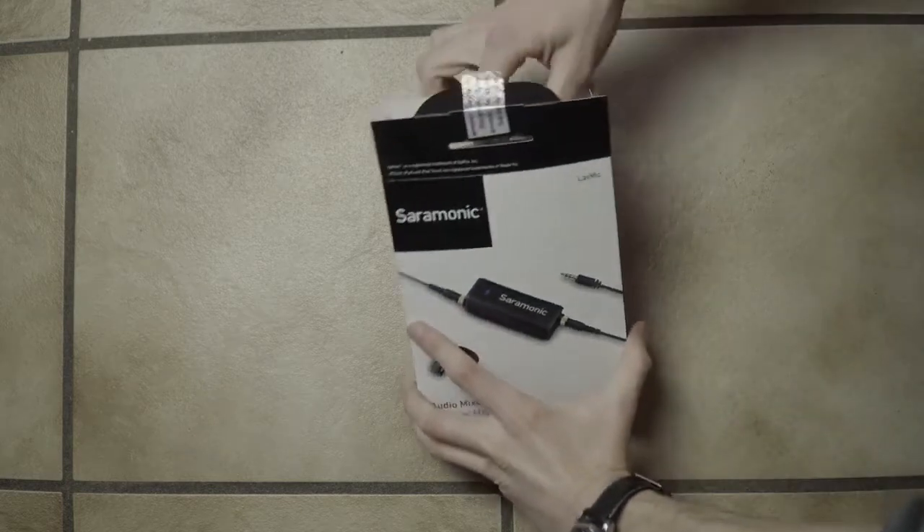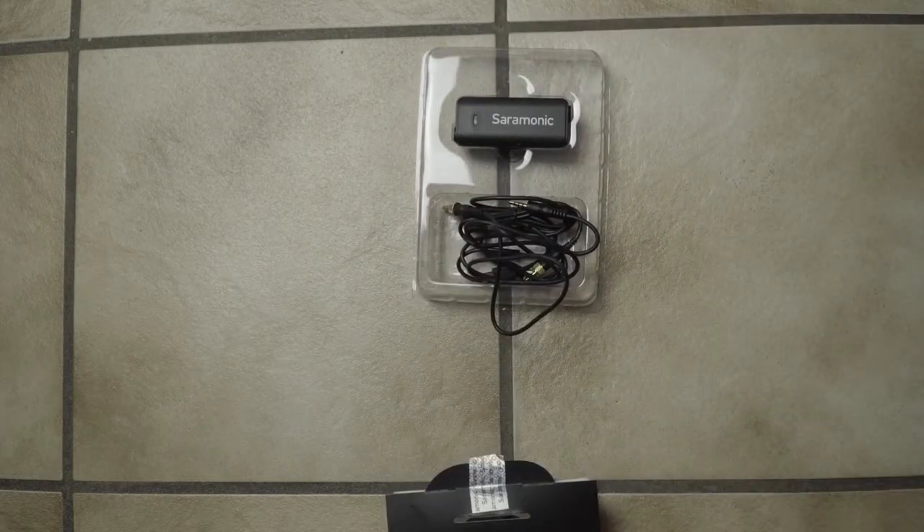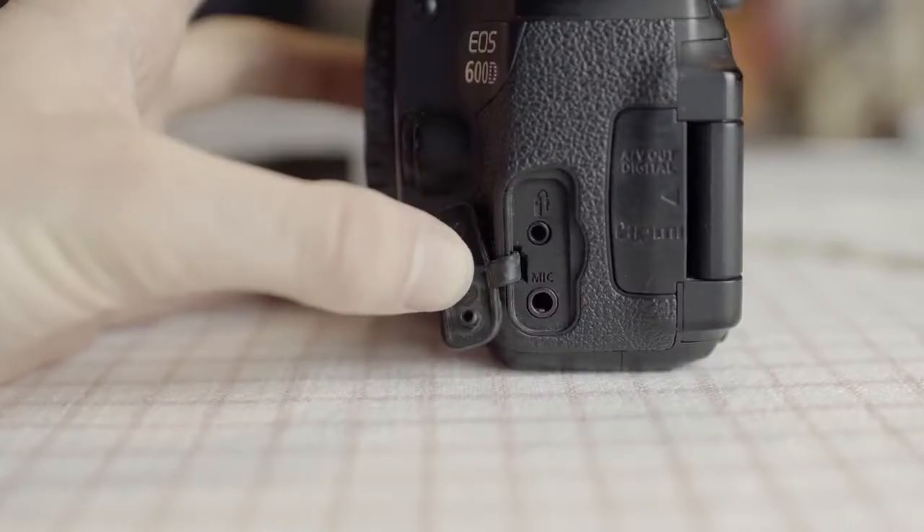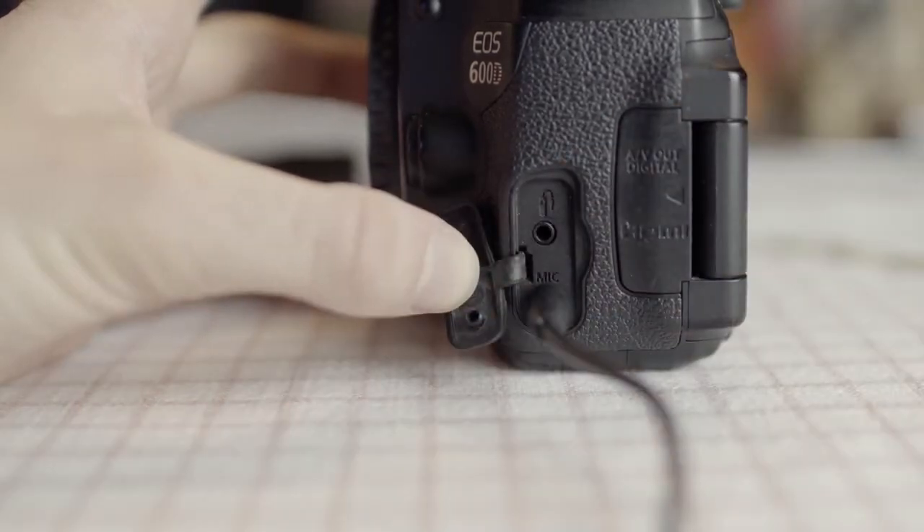Ceremonic developed a solution with which anyone who has a microphone input will now also have a headphone input. The audio mixer can be connected via TRS cable to any camera by plugging it into the audio input.